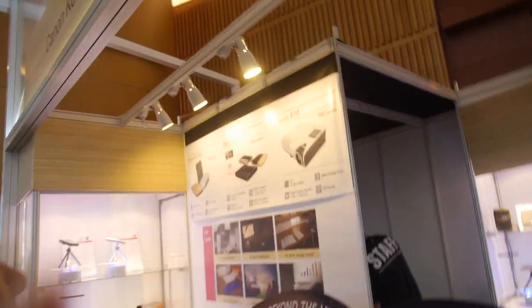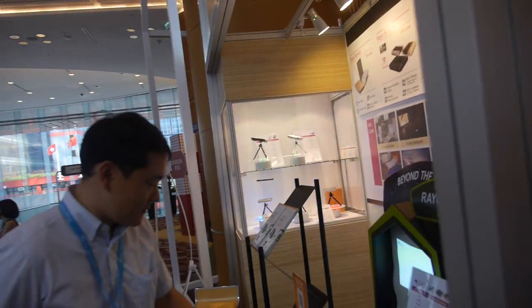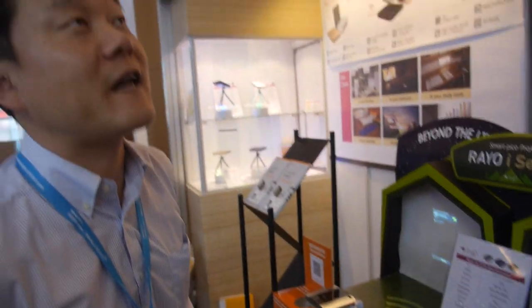You also have the RAYO R70? Yes, the RAYO R70 is for business. What's the price for this projector? This is $399 in the market in Korea — the retail price, $399 US dollars.